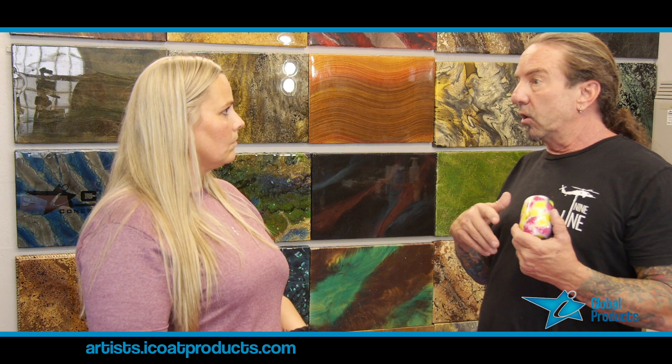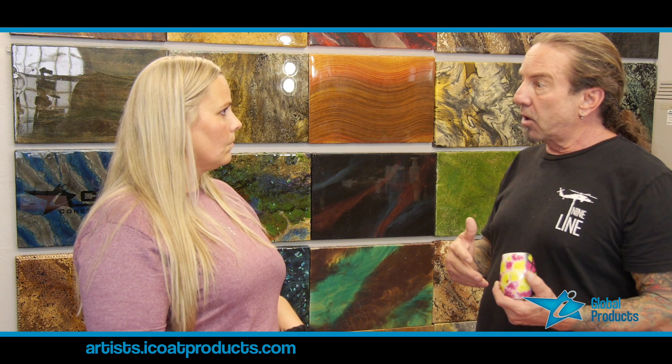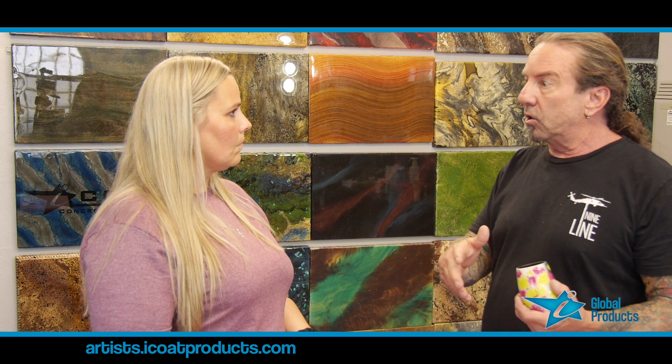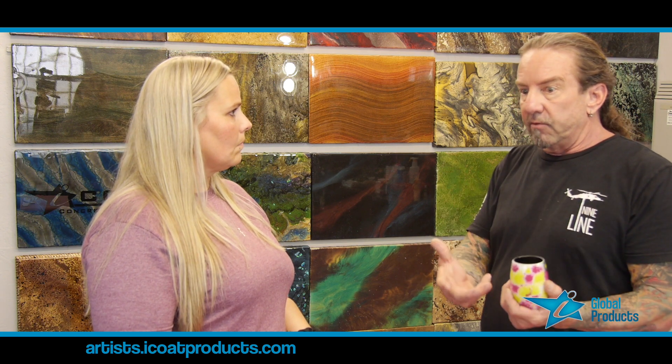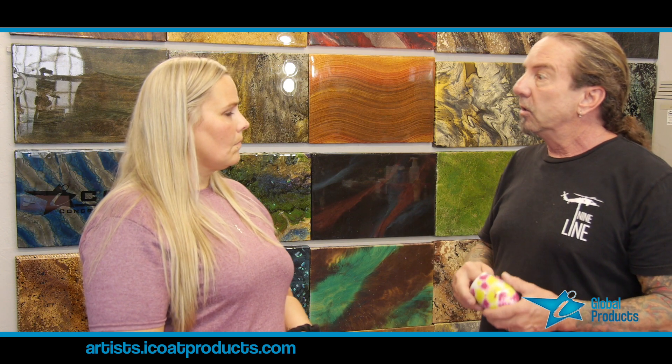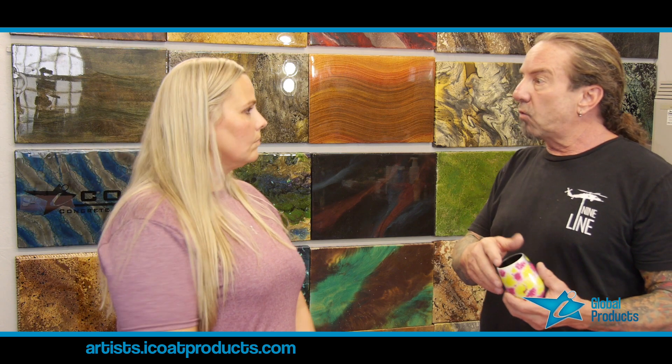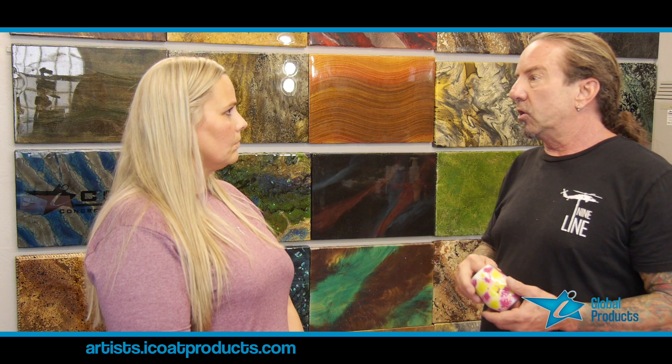We have a product called 2112 which is made for sealing things prior to epoxy. If you had a canvas that wasn't sealed properly and they painted on it — if it's an unprimed canvas with art on it — we would paint a little bit of 2112 to prevent penetration through the canvas. If watercolors did smear a little, you could put a thin coat of 2112 to protect it, and then the epoxy goes straight over the top of that.